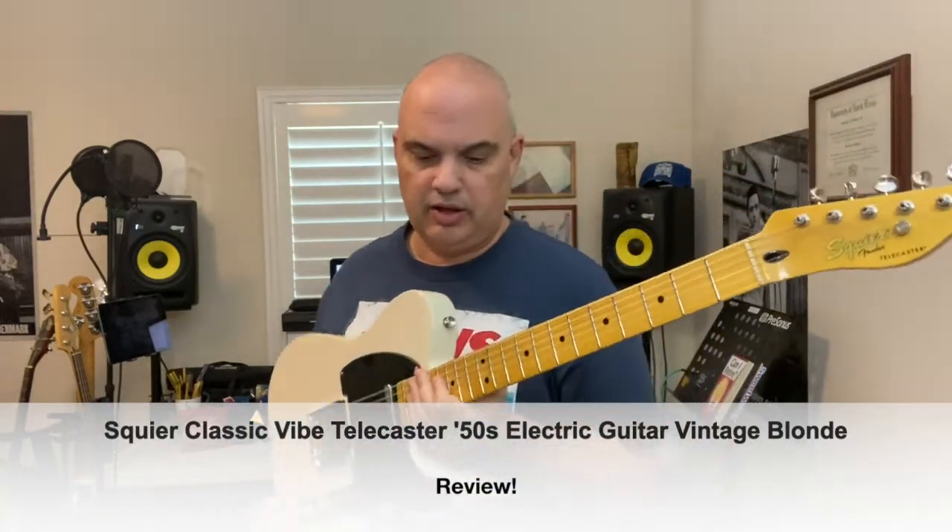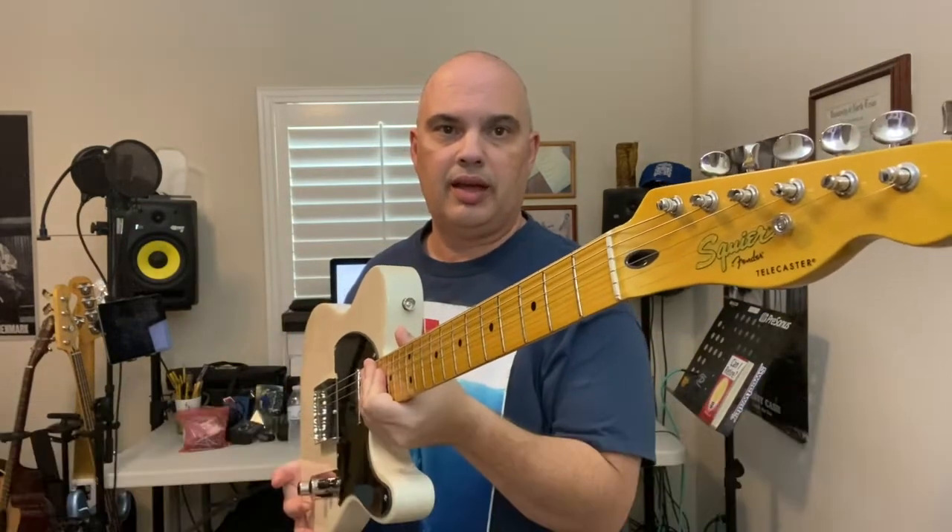Greetings! My name is Joe. Today I'm going to be talking about the Squier Classic Vibe 50s Telecaster.